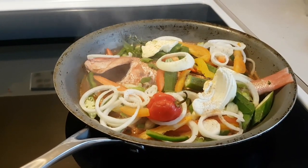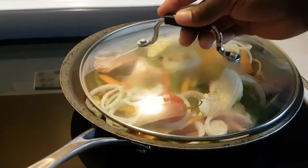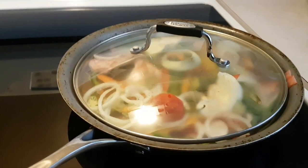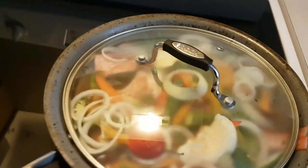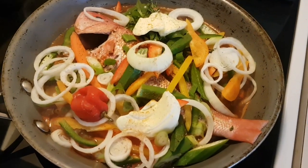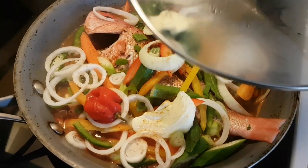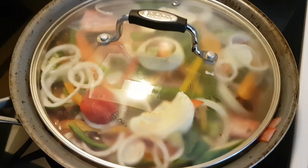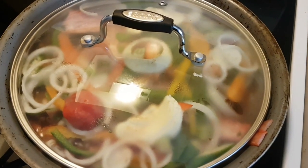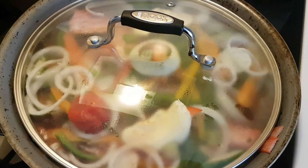That's looking beautiful. Now I'm basically gonna cover it up. We have everything in there — this is your steam fish, red snapper. Cover it up and let it steam for about 15 minutes on medium heat.